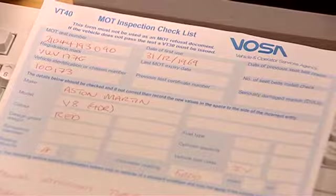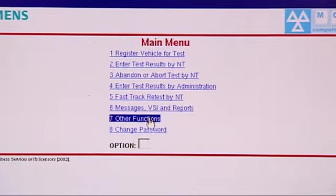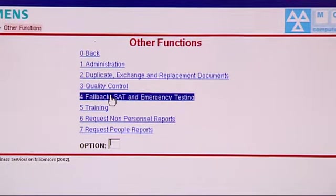Should we verify the details on this VT40 form? Verify results isn't on the first menu, so we come down to number seven, Other Functions. On this screen we've got an option at number four that says Fallback, SAT and Emergency Testing — we want to Verify a Fallback Test. Click on that; it takes us to another menu, and Verify a Fallback Test Result is clearly marked at number one.